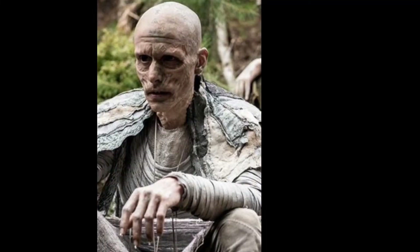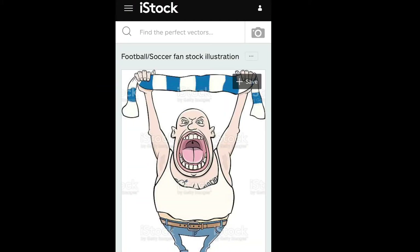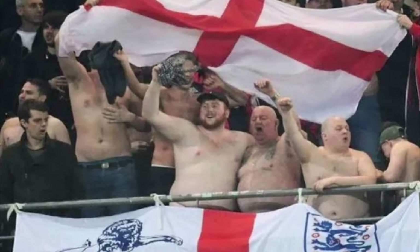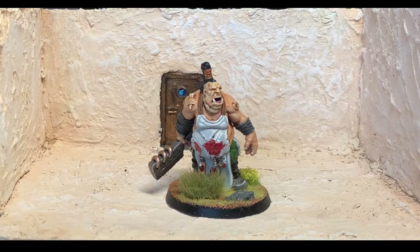They seem to me an obvious cross between this creepy, cunning, and very spiritual druid from the series Britannia and this guy. There is a kind of innate crazed violence to ogres in the most prominent fantasy IPs, which makes you feel they could only have been created in Britain. Tell me you don't think it's true. And nothing wrong with that.